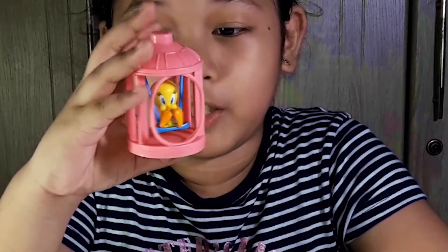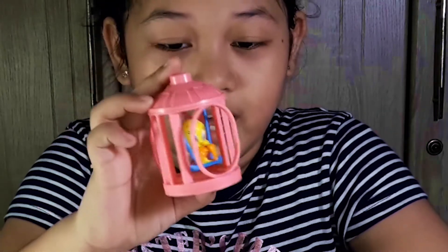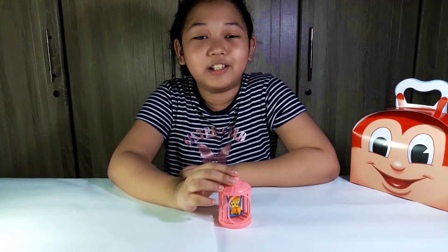She's so cute and I like the toy. You can play with it and you can collect all the characters. That's all for today's video, guys. Hope you like and subscribe to my channel, and see you in the next video, bye bye!